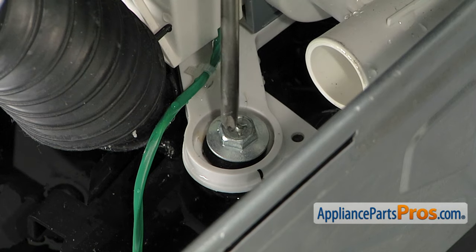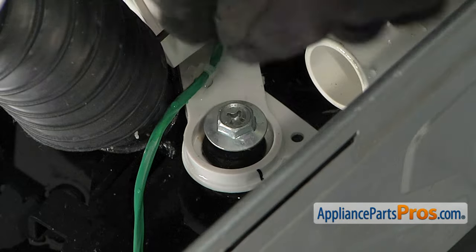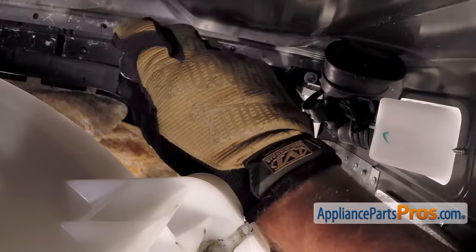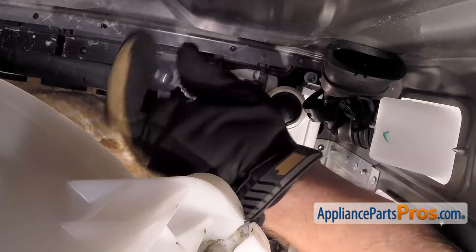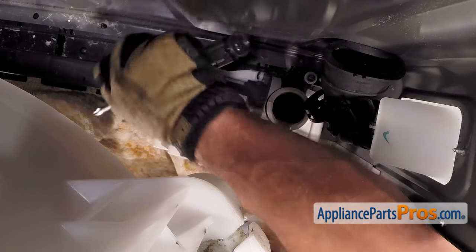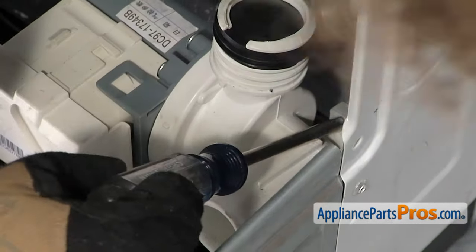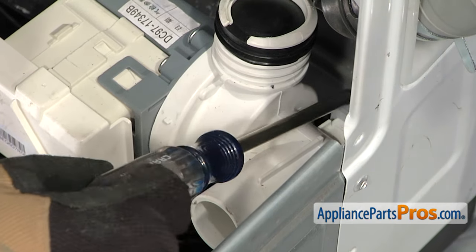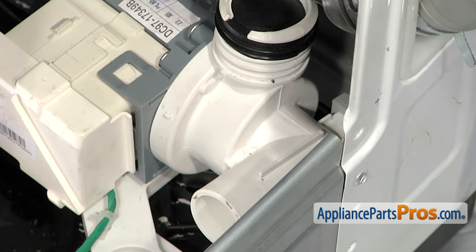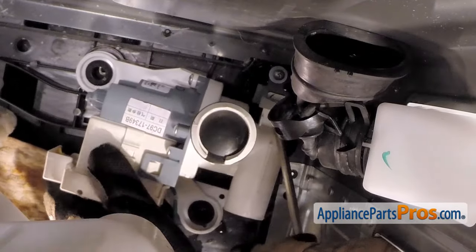Now that we have the hoses off, we can reach in with our Phillips screwdriver and remove the screws that hold it in. Once you have the rear screw out, we can lift the pump out. We do have to pull it out of this little gray rubber support. We don't have to take the support off, but we do have to slide this little tab out. You can reach in there with a screwdriver if you have to and push it off.